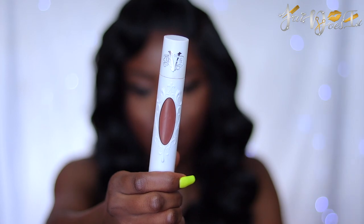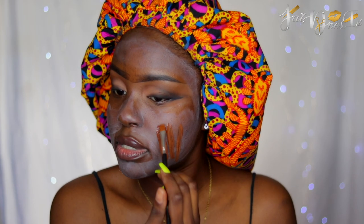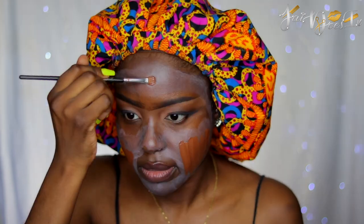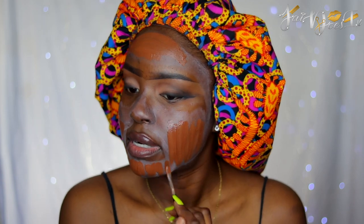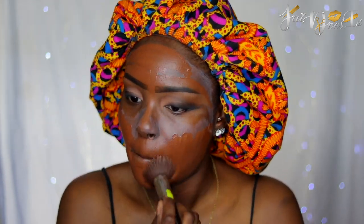I'm going to be using the KVD Vegan Beauty True Portrait Foundation in the shade Deep 86. I'm going to blend that out with my Sigma F80 Flat Kabuki Brush.